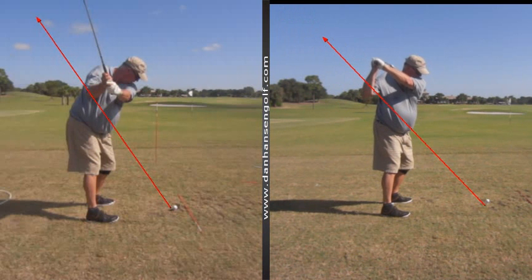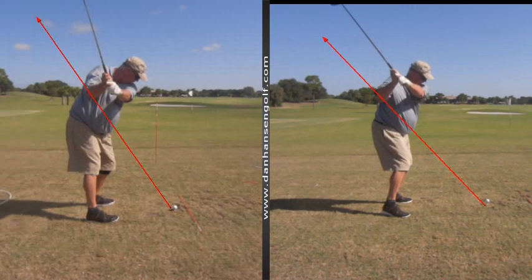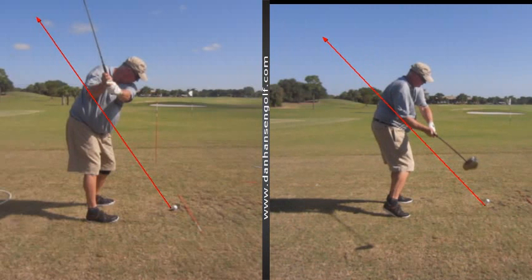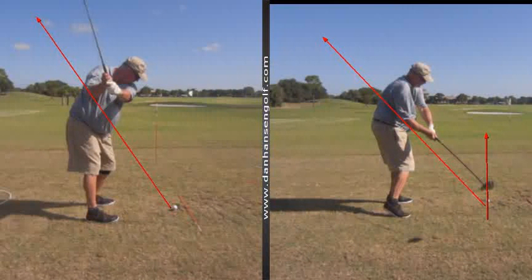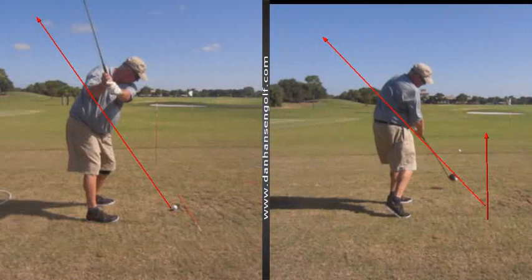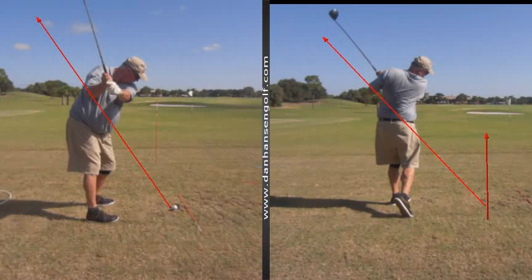From there, instead of coming back down parallel to that line, see how the shaft is a little vertical and the club's on top, then immediately moves outside of the ball. So that's going to be a pull. And then you'll see how the arms go left, elbows spread, clubface is open, and that left elbow flying out — a bit of a chicken wing.